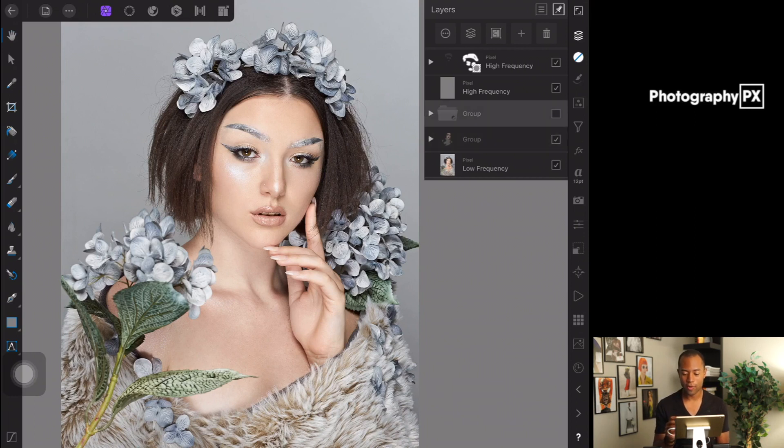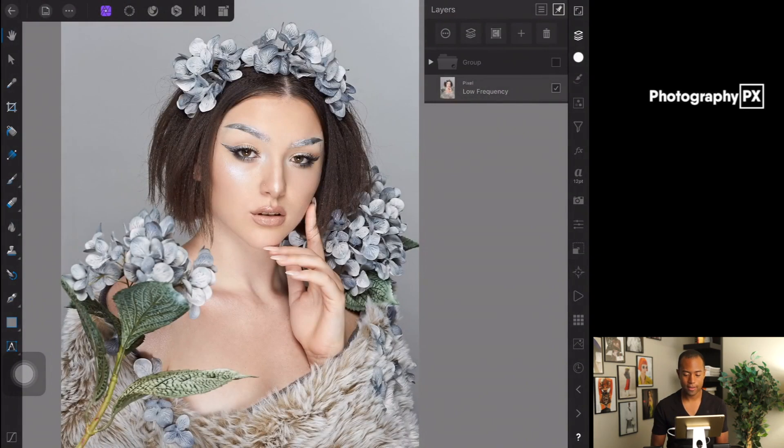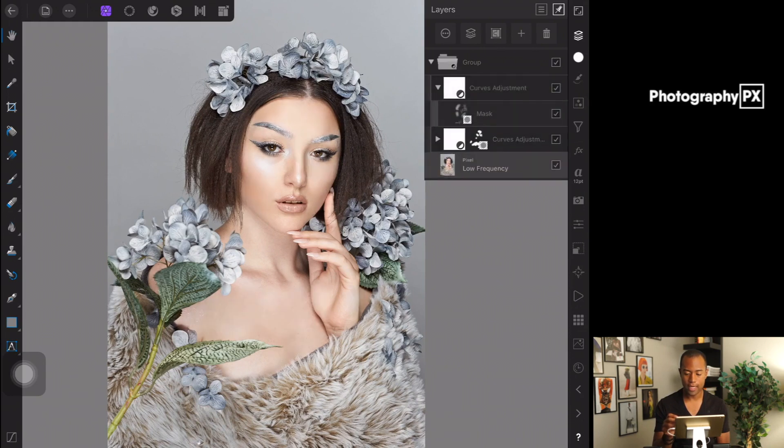For all intents and purposes, we can totally just merge all these layers down and do the same thing — it's completely fine. So it's just one layer now. I want to highlight the fact that you can do this through frequency separation, or you can do it on just one layer using the main image — it works exactly the same way.